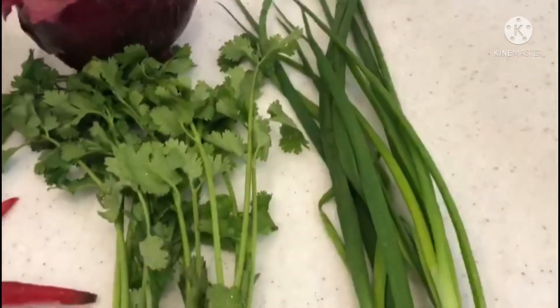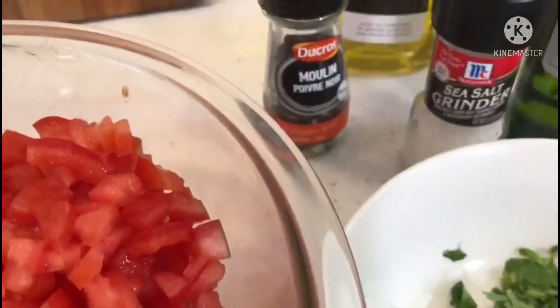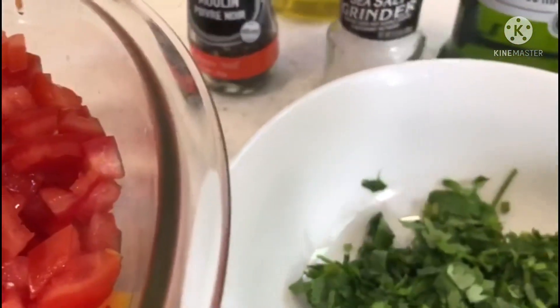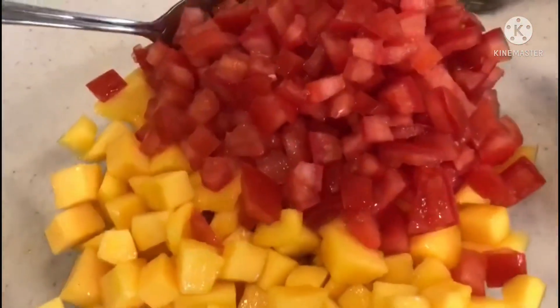And one ingredient is also spring onions, pepper, and salt — and that's it. So all you need to do is chop mangoes into cubes and also chop the big tomatoes.